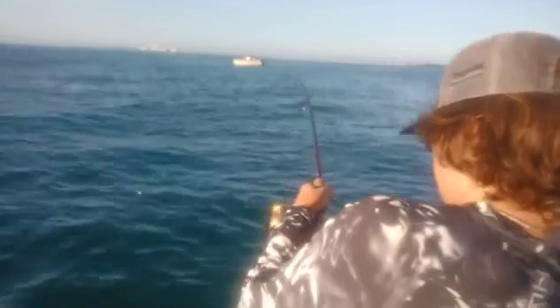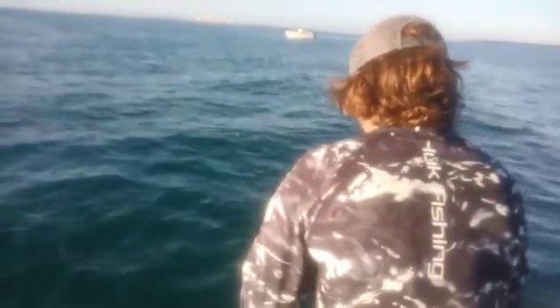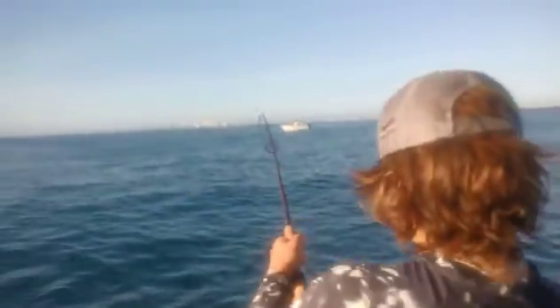Bring him home. Nice. Take your time. Up slow — just all the way up and reel down. Gain some line. Perfect. Just like that. Take your time. Just like that. Nice. Good technique.